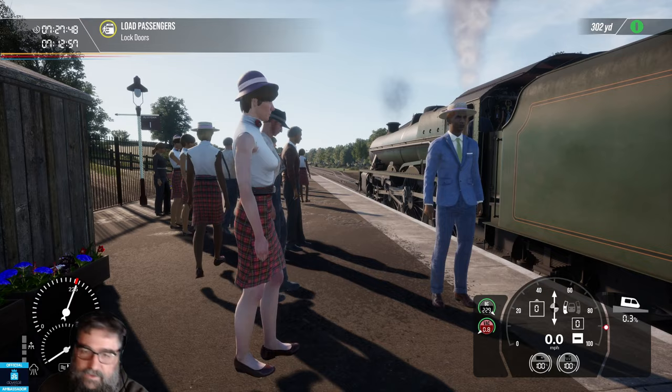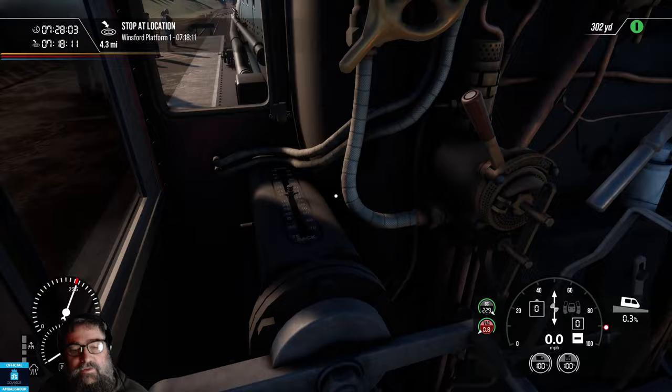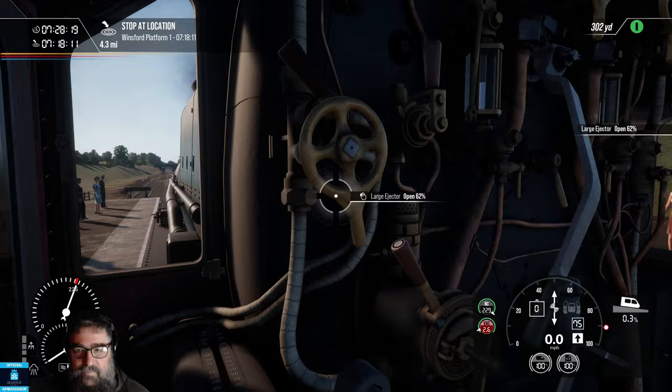G'day again viewers, this time we're actually going to drive the train. Let's get the doors shut. Back in the cab. I'll keep the sound of the train down a little bit, because that safety valve is just a bit loud. First things first, we make sure our cylinder cocks are open. Remember we want to drain the water around the cylinders. We go into full forward gear, so we're showing forward 75 there. We're going to want to release the brakes, so we're going to open the ejector.